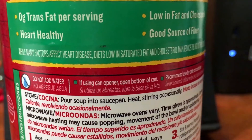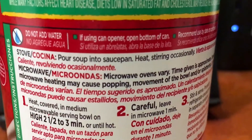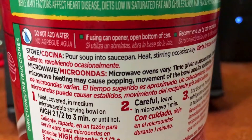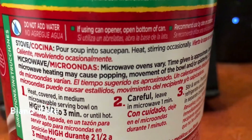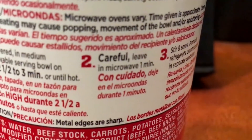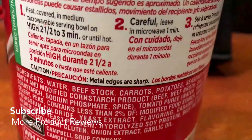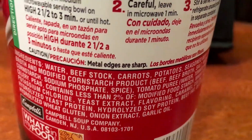I don't only eat the soup by itself. I want to tell you other things I use with it and how I came across it. But first — it says do not add water, which is really important. The taste is already kind of bland and you don't want to make it more bland. It says if using a can opener, open the bottom of the can. At the top it has a pull-tab opener. It says carefully remove the lid and microwave one minute in a serving bowl, or heat it up on the stove in a pan.